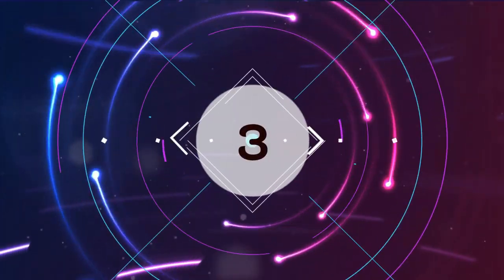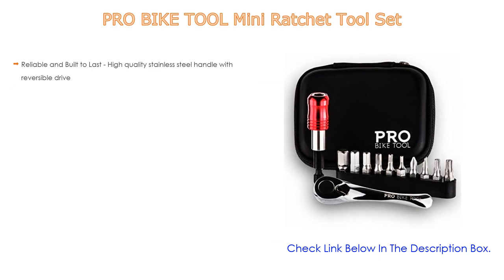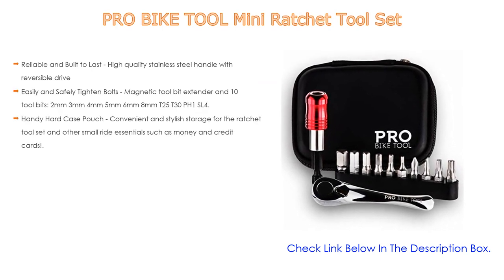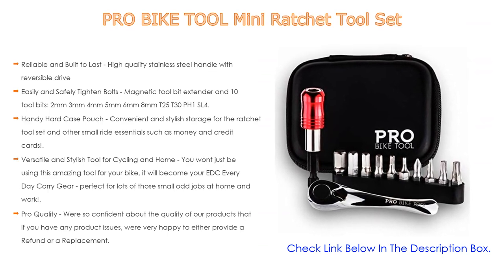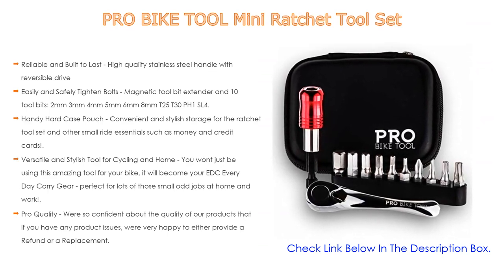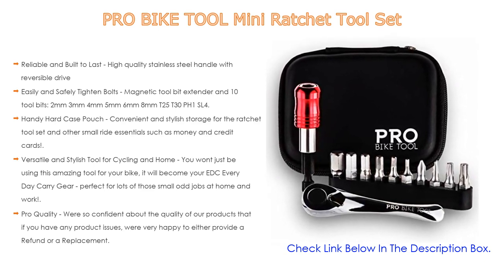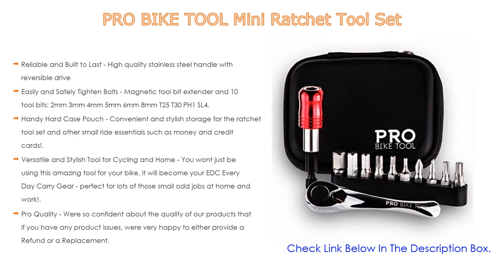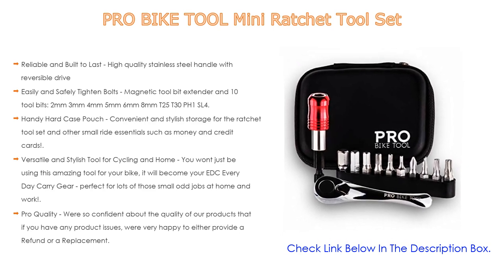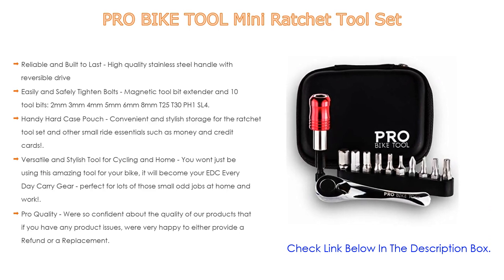Number 3: The Pro Bike Tool Mini Ratchet Tool Set is on our list for exclusive reasons. It features a reliable, high-quality stainless steel handle with a reversible drive for easily and safely tightening bolts. Includes a magnetic tool bit extender and 10 tool bits: 2, 3, 4, 5, 6, 8mm, T25, T30, PH1, and SL4. Also includes a handy hard case pouch for convenient storage of the ratchet tool set and small ride essentials like money and credit cards.